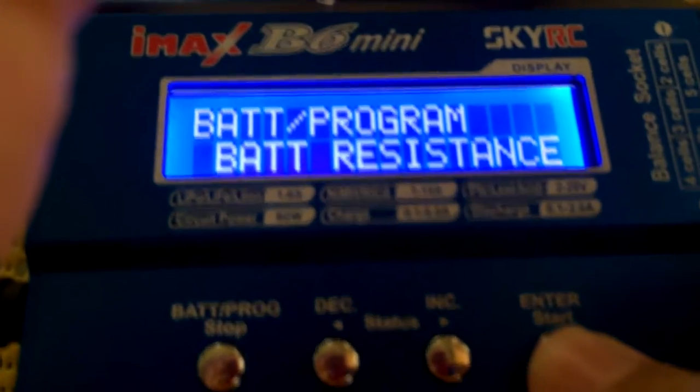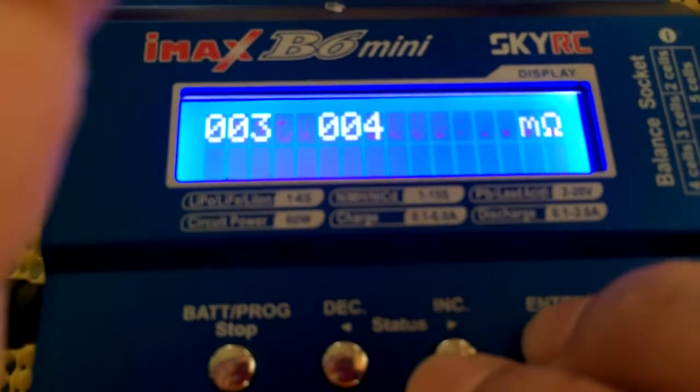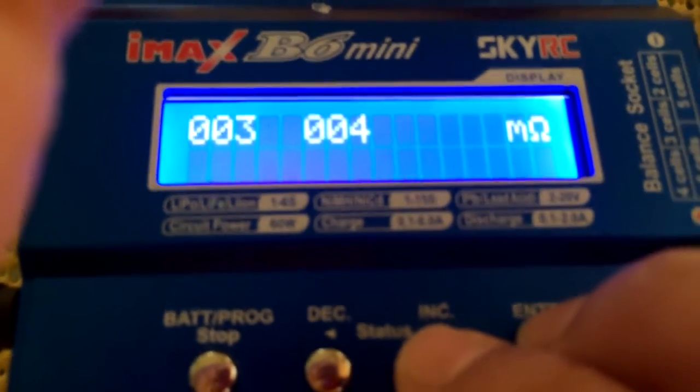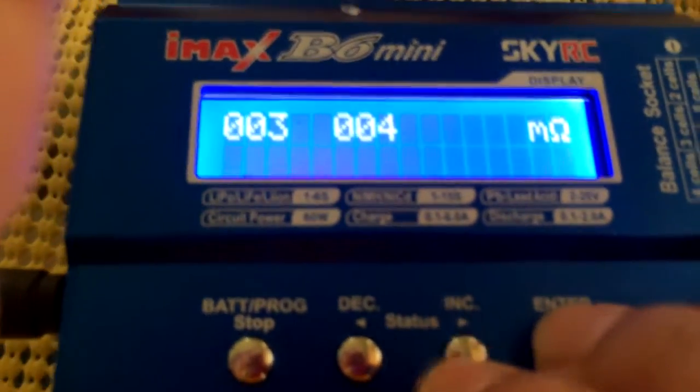Next is Battery Resistance — this tells you the internal resistance of your battery, which indicates whether it's good or not. I'm getting 3 milliohms in the first cell and 4 milliohms in the second cell, which is good.